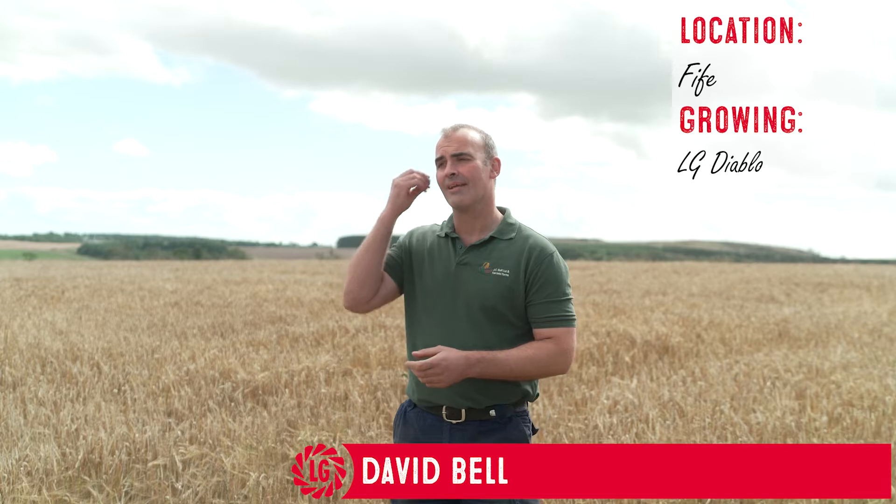We just saw the sexiest spring barley field all season. Currently here on farm we're growing spring barley varieties — we're growing LG Diablo. There's no hiding the fact that it's a great yielder and it rivals feed spring barleys, let alone low-end malting barleys.